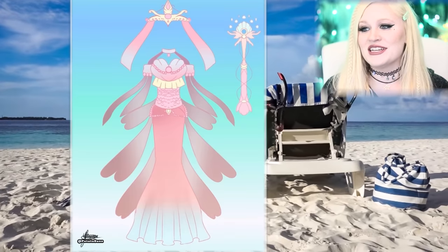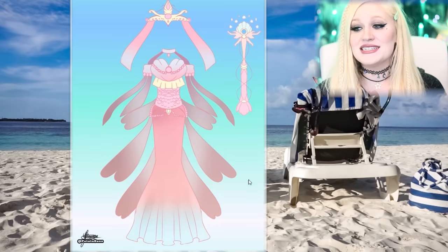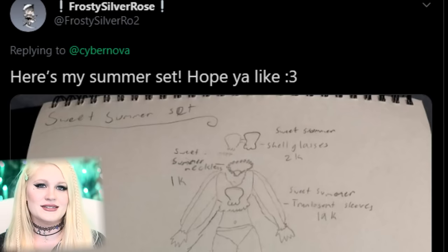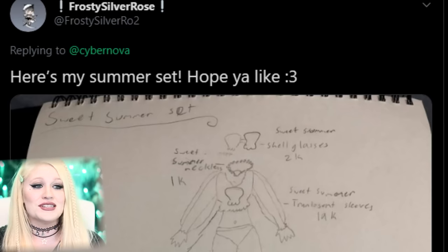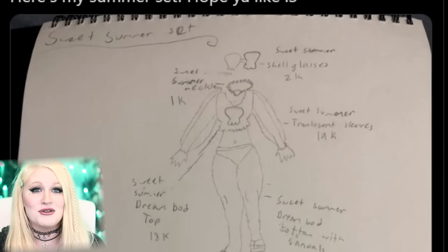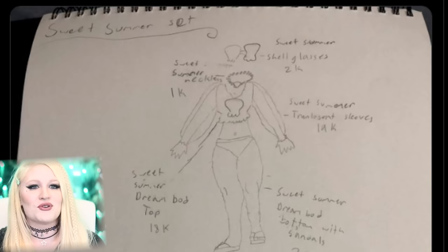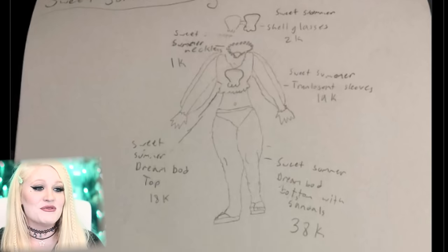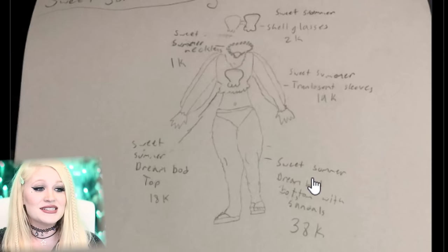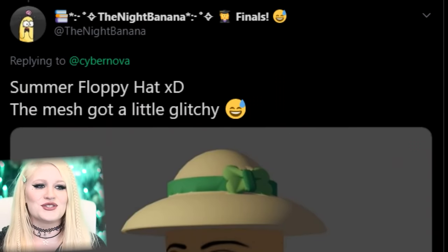We have a beautiful mermaid set here and it even has a scepter. What I love about this is the details that look like fish fins. Let me make sure you are supporting all of these amazing artists. As with any of these concept videos, you are more than welcome to scratch it down on a napkin — pen, paper — or just send me a tweet. Here is a really beautiful summer set that was actually drawn out for us. You can see all of these details and I love the translucent sleeves idea.